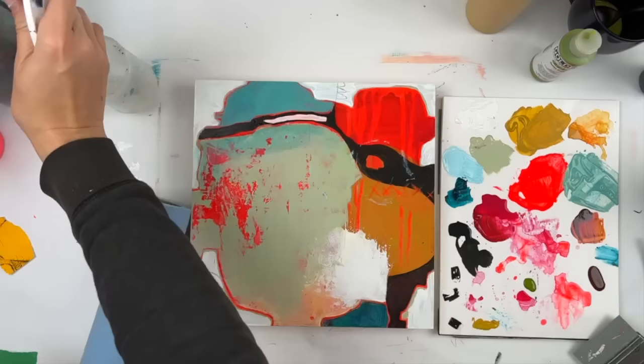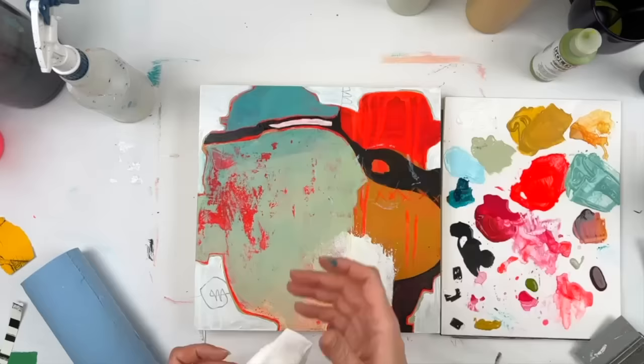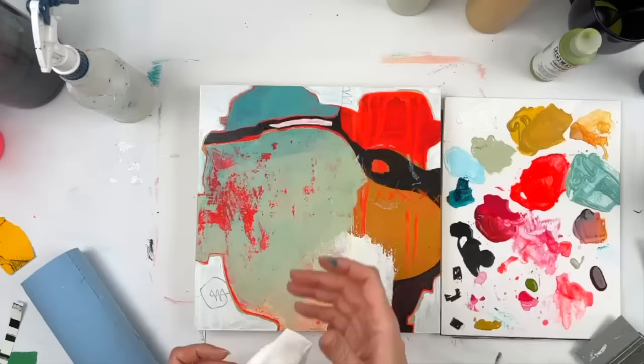I decided to use a glaze — either a color mix or just straight phthalo turquoise — and I wanted to bring some of it down into the celadon section to have more of an ombre effect, if you will.